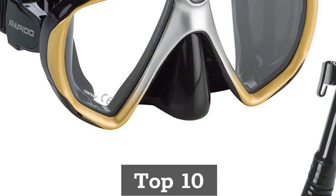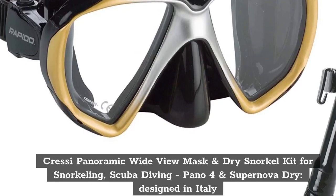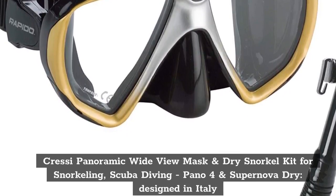Top 10. Cressi Pano 4 and Supernova Dry — Designed in Italy. We'll be right back.